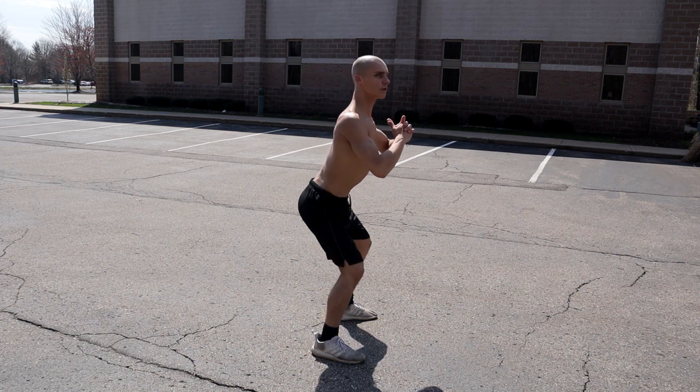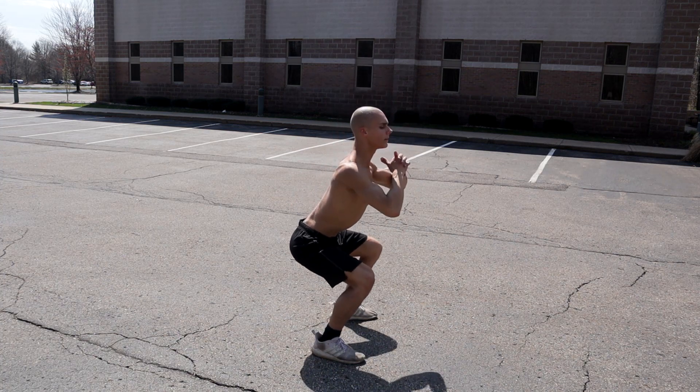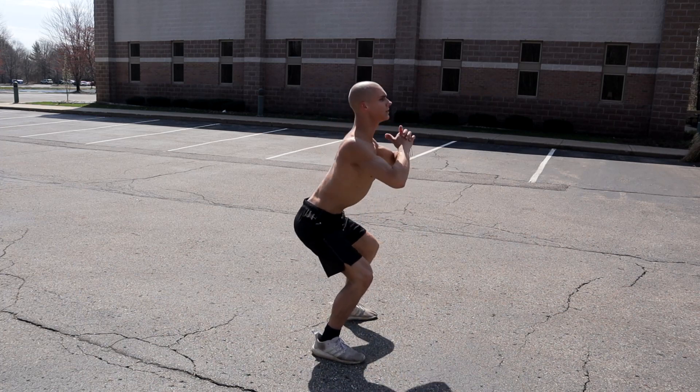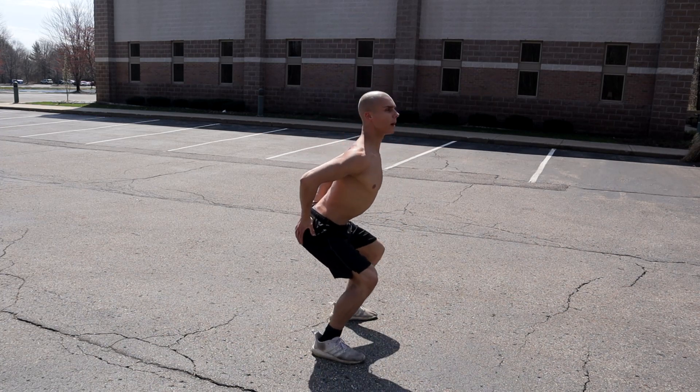Leading with your butt, keep your spine straight and your chest up as you're coming down and maintain that position. Flat back, chest up, sitting with your butt back.